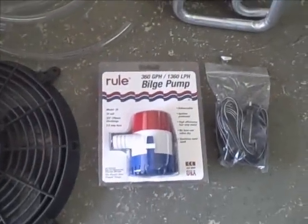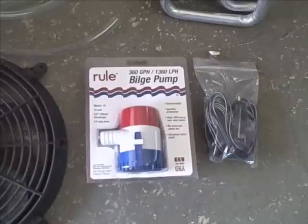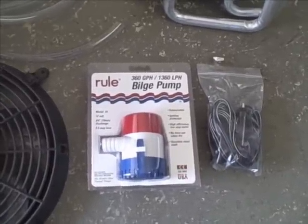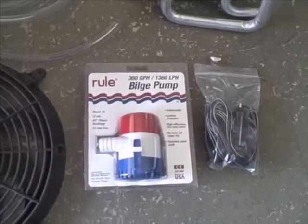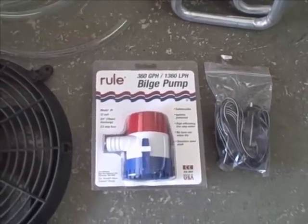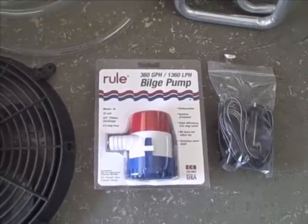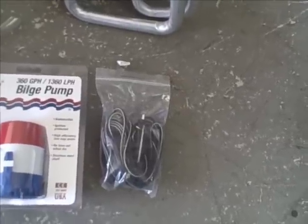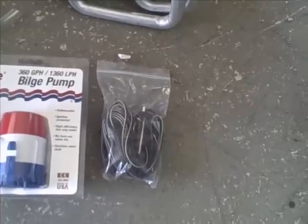And I've got an $18 bilge pump. I wanted to do an inline pump, but they were $100 — this was $18, so I settled. Just changed the design a bit. And then I've got a cigarette lighter adapter to power it from. We'll see what we can do.